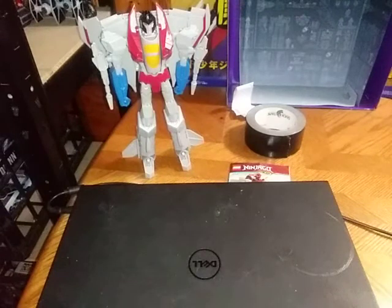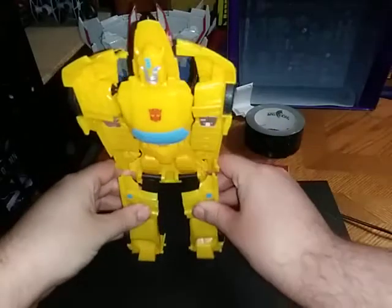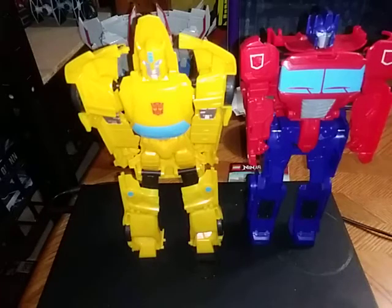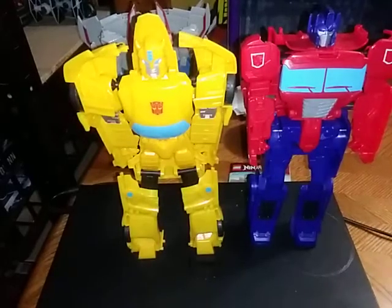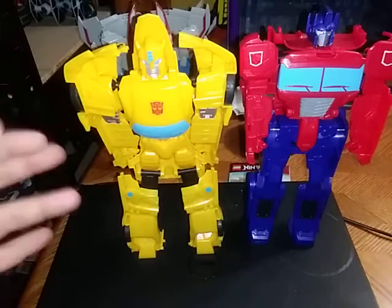I'm going to put Starscream off to the side and we're going to compare Bumblebee next to his Autobot leader, Optimus Prime. These panels are a bit fussier than anything, so please do forgive. Here he is next to his Leader Optimus. They look great together. I love Bumblebee a lot. I have quite a few Primes — I can never get enough of Optimus Prime; he's my favorite leader of the Autobots. But Bumblebee is a good character — he's the scout and the most fun Autobot.